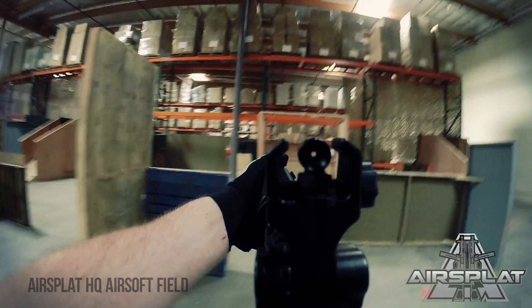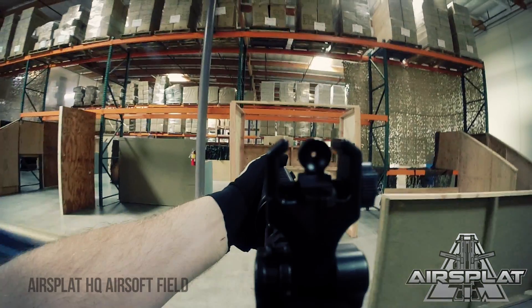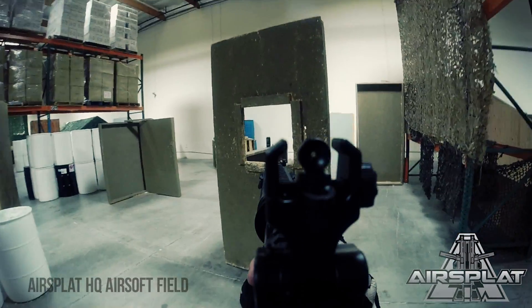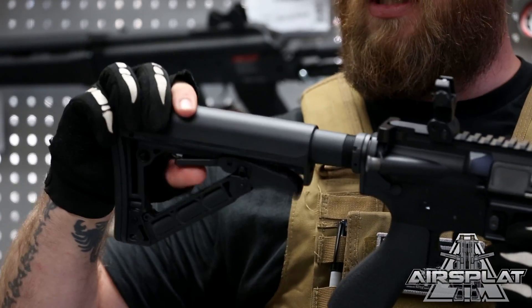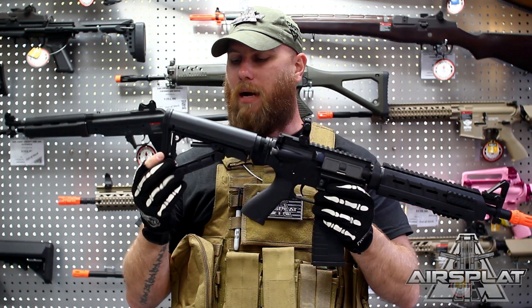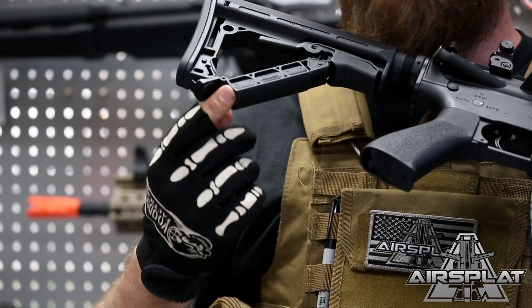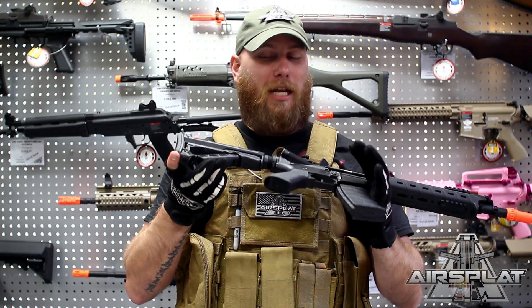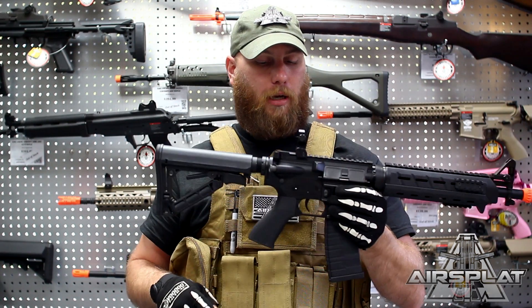You have the removable folding rear sight so you can take it off completely or just fold it down when you put optics on there. You have all this rail system for optics and other accessories. You have the G&G standard buttstock that has six-position adjustability and on top of that has a hidden compartment so you can put extra batteries for accessories — whatever you need can go in there and be held nice and tight.